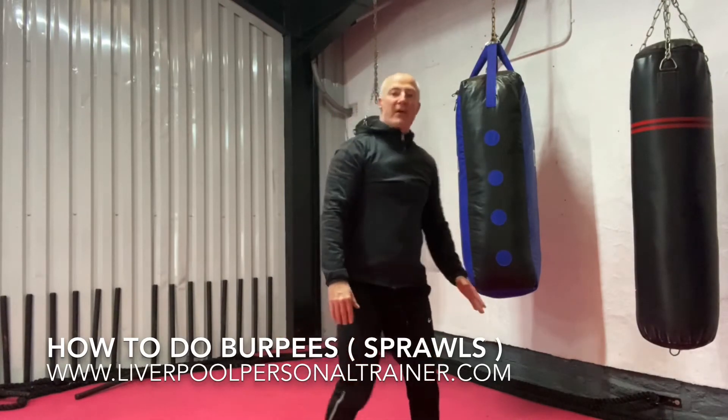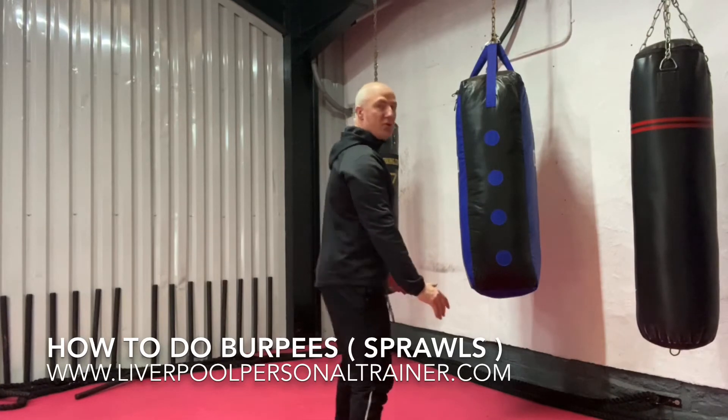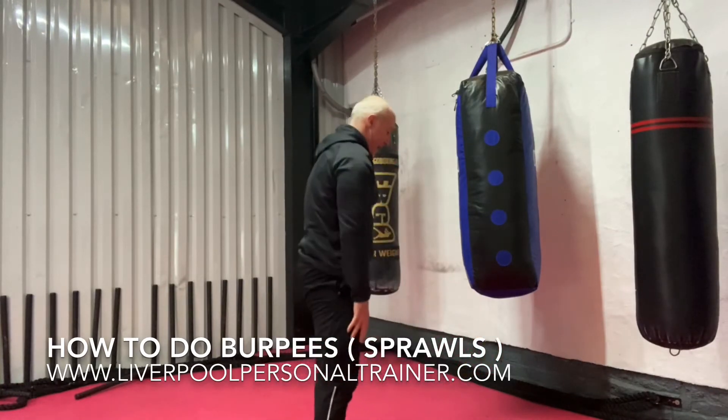So I'll demonstrate in this position. I'll squat, hands on the floor by my feet, jump out, in, and stand up.